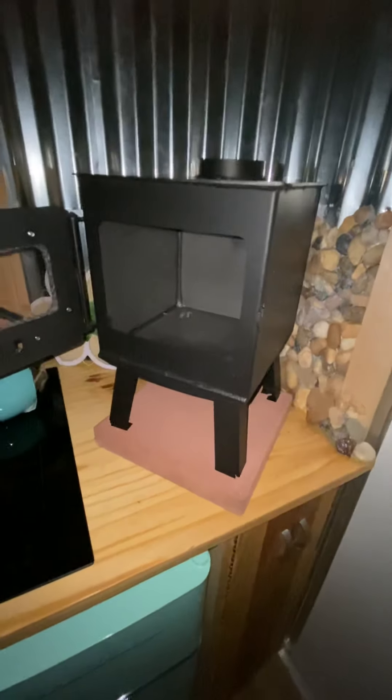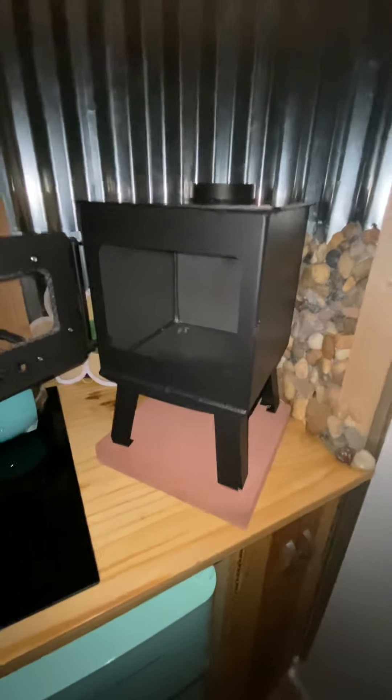This is Woman of Truth. Guess what arrived today? I've been waiting on this little mini wood stove. I ended up going with the North Woodsman. It's a little bit bigger than the Cubic Mini Grizzly.